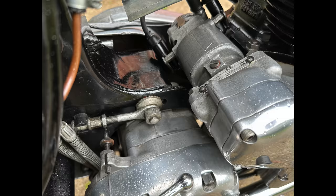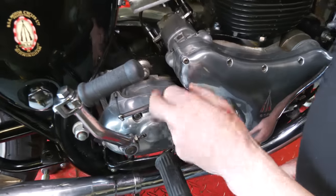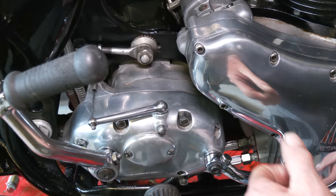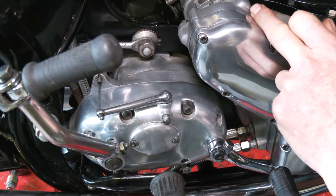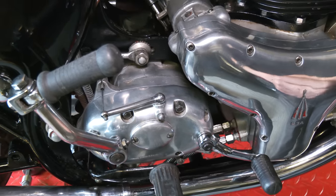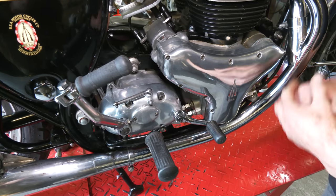I must mention the gearbox. It has got the correct RRT2 gearbox. I know people say it's a stamping, but it is the right box. So it has the needle roller bearings in there, it's got the higher ratios — it's a very tall first gear. In fact, it's easier to ride a setup with this gearbox and this engine than it is with the 500 single, because this engine is quite torquey and puts out a lot of power. With an RRT2 gearbox it works better with one of these engines — just that little bit more grunt.